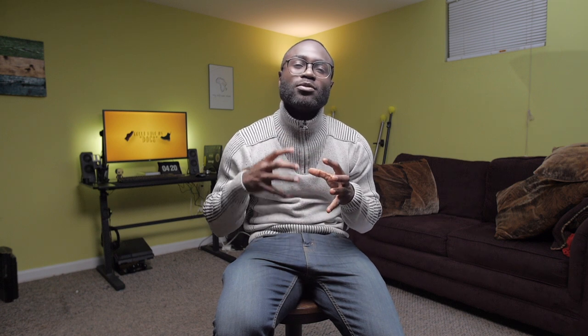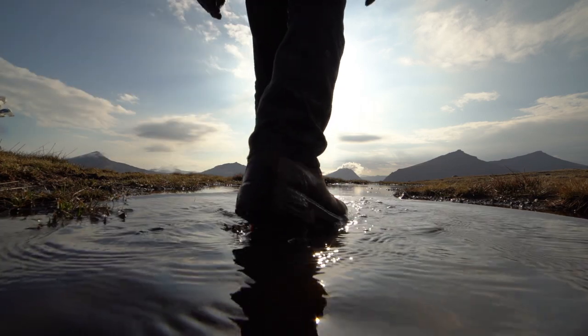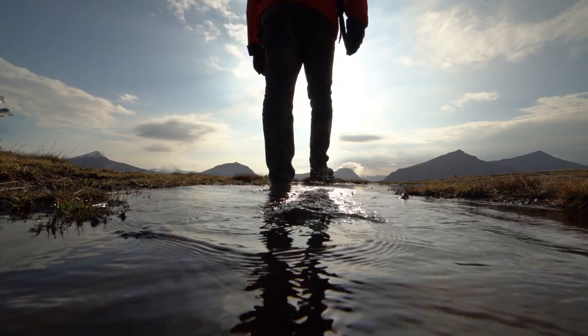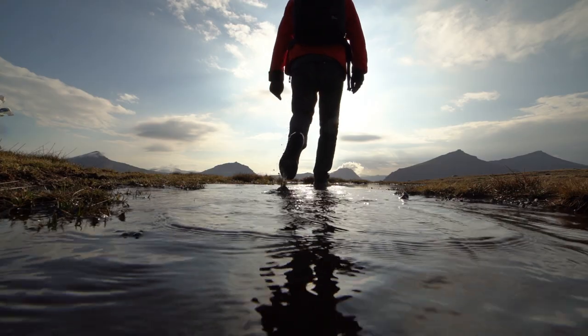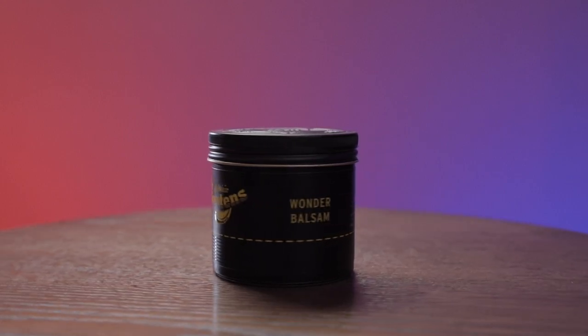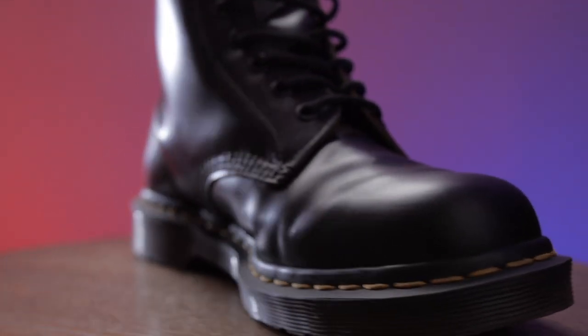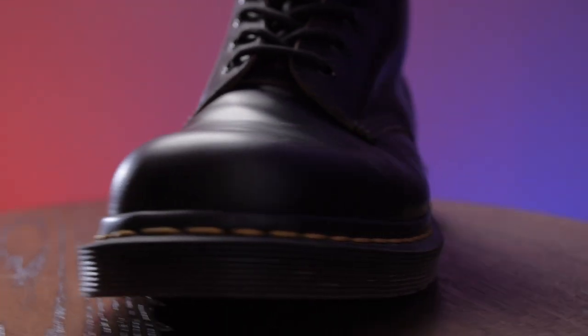Now that you know Doc Martens are not waterproof, here is a key step you can take to make them more water resistant and fortify the leather for rainy or wet conditions. The only thing you need is either wax or a spray repellent. Apply it to your Doc Martens, wipe it down, let it sit, and your Doc Martens should be just a little bit more protected.